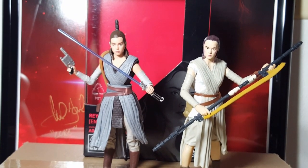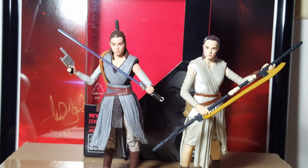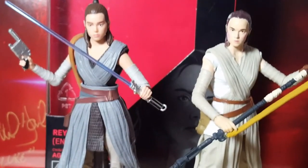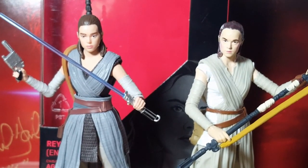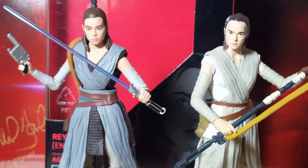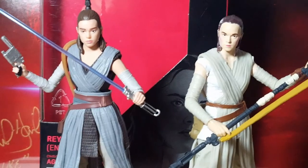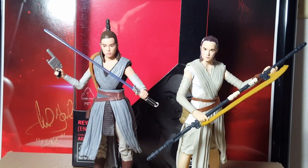The skin tone on the old one is super pale and this one isn't — this one's got a nice skin tone when you see it in person. The eyes — I mean, Hasbro definitely stepped up their game this time around with their new Rey figure. The outfits are obviously different, though very similar — they're pretty much the same thing for the most part. Definitely like the new Last Jedi Rey so much more.